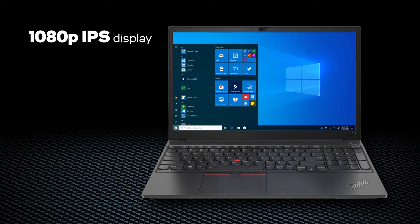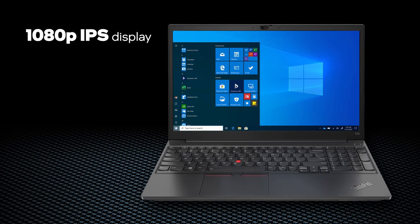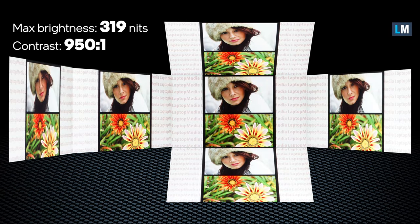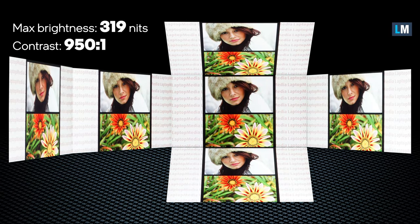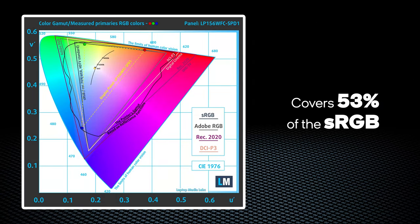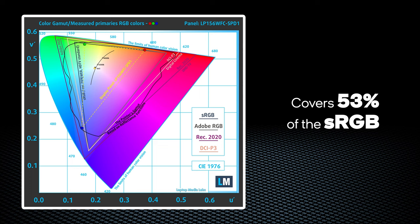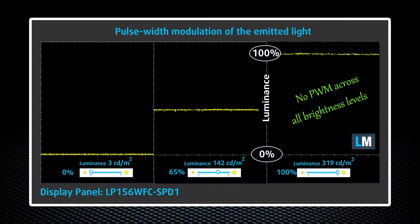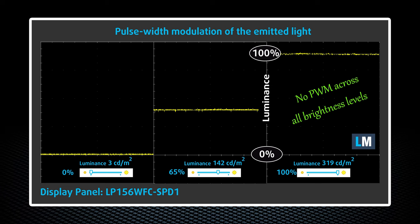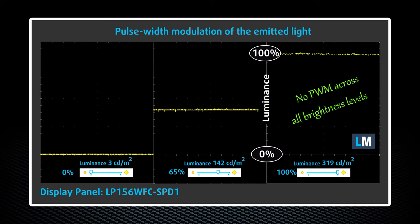This machine features a 1080p display with either an IPS or a TN panel. It would be best to avoid the TN one. Thankfully, the IPS option has wide viewing angles and a decent contrast ratio of 950 to 1. Even though it doesn't produce a very punchy image with its 53% sRGB coverage, the panel doesn't use PWM for brightness adjustment, making it safe to work for long periods of time.